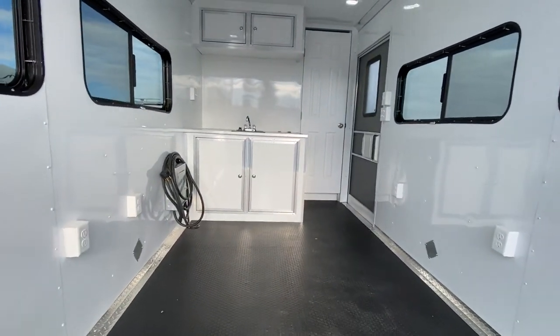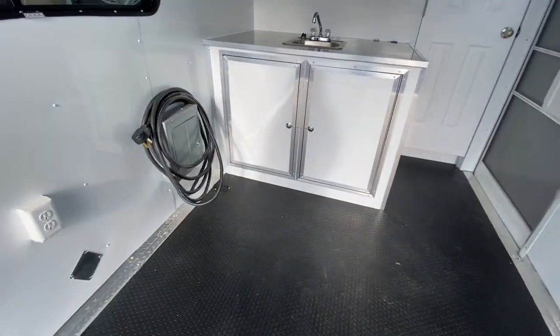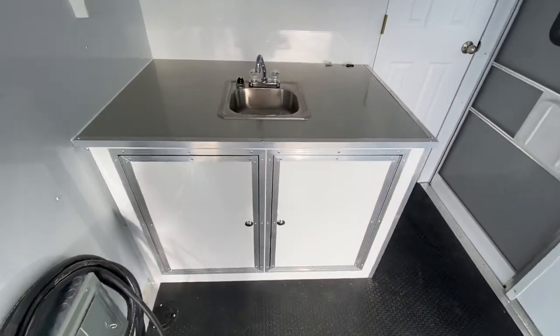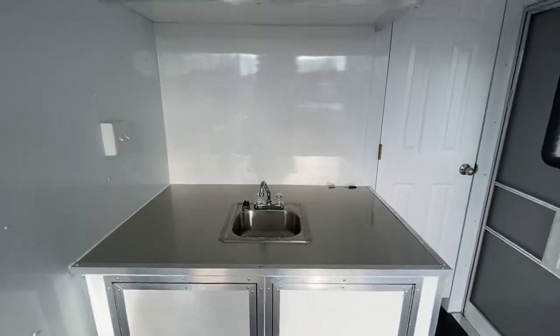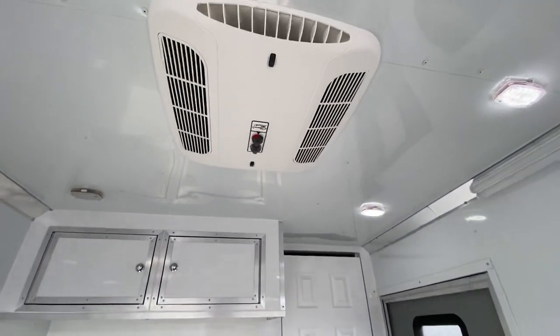Six outlets, so lots of places to plug in. This is also 50-amp service — this box right here with the cord port in the floor. There's a nice big, deeper-than-normal countertop with workspace and a sink, plus a set of upper cabinets for additional storage. An AC unit with a heat strip lets you heat and cool the trailer.